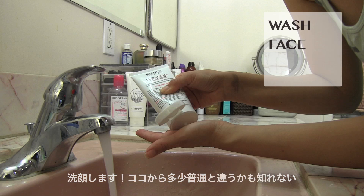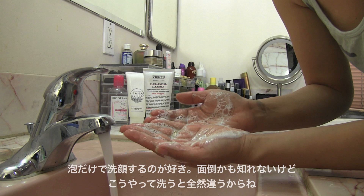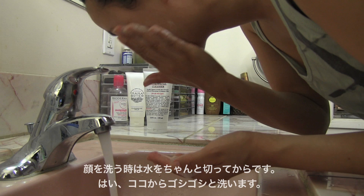Now it's time to wash your face, and here is where it might be a little different. I take a large pearl-size amount onto my hand and keep adding little bits of water to lather up the face wash. I like washing my face with the lather only — it's a bit of a process, but it really makes a difference. To save water, I like to shut it off and then wash away.